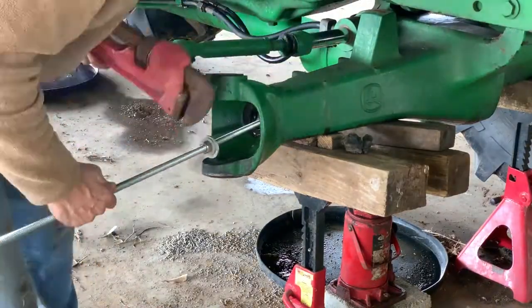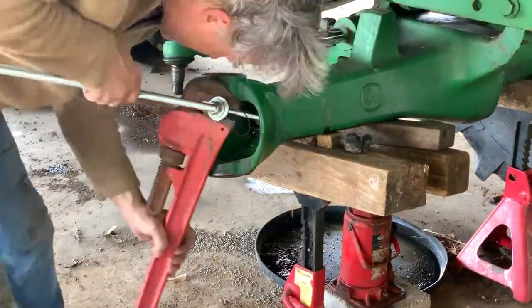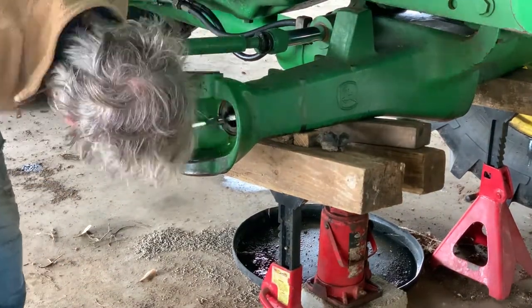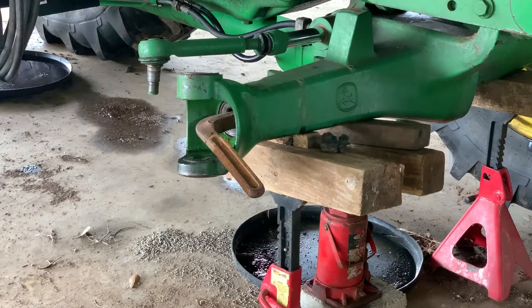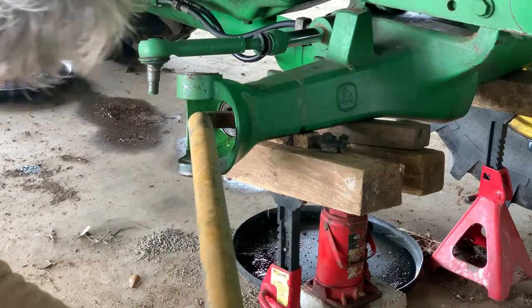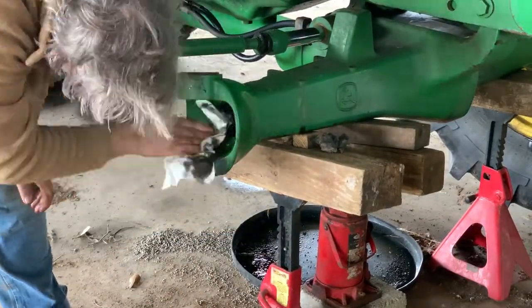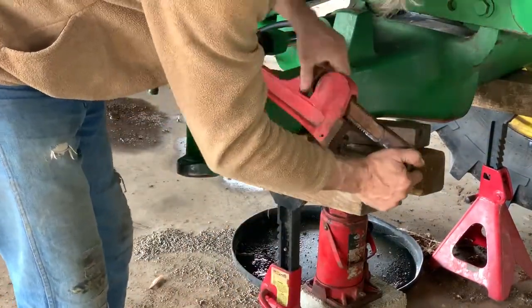I brought my engine hoist to reinstall after everything's done. Trying to take the bearing out for the axle shaft, I tried all kinds of ideas to pull that thing out. The orange bar was bending — that lever won't work. Tried my pipe wrench and pry bar, and it popped right out. There we are.